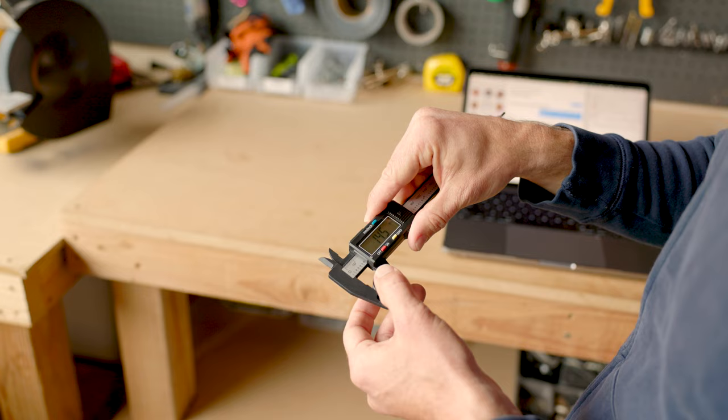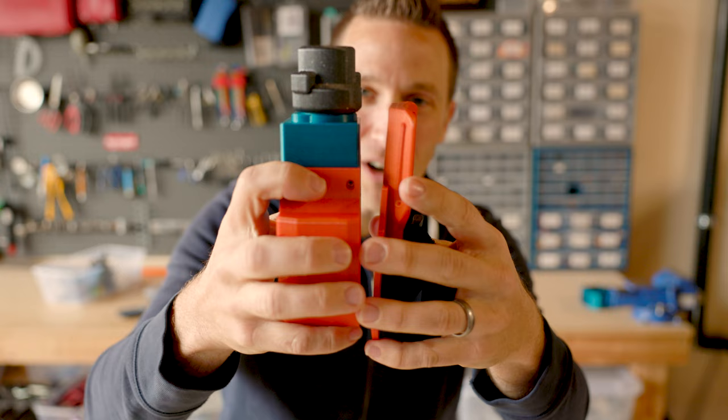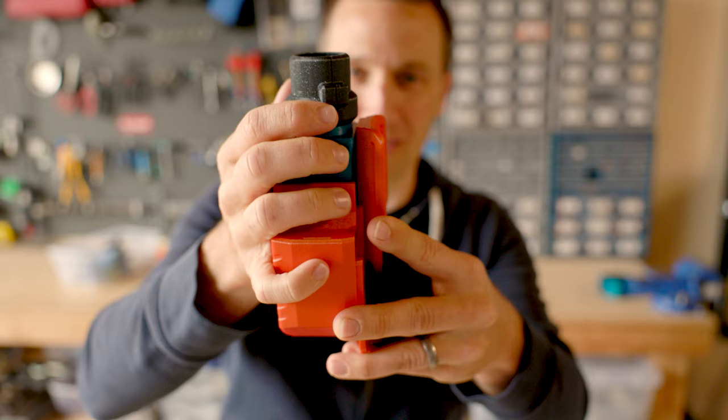We have an issue with the print. The swivel is impacting our arm mount. We got rid of an extra mount in the middle of these parts — we didn't need that extra height — but in doing so, we caused a collision we didn't foresee when putting these two parts together. So now we're going to have to cut some out of this part in the 3D model to make that work.